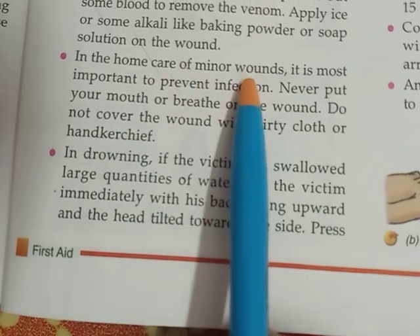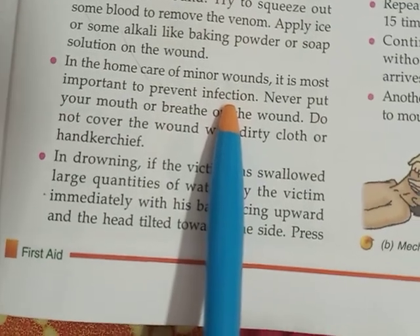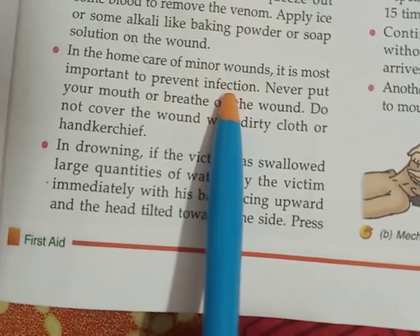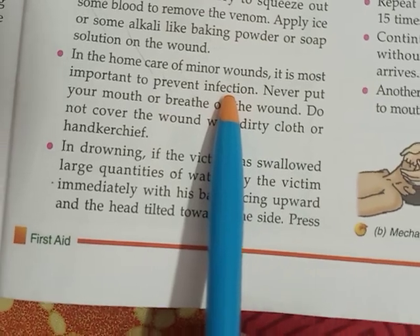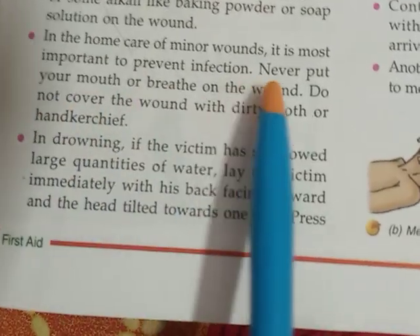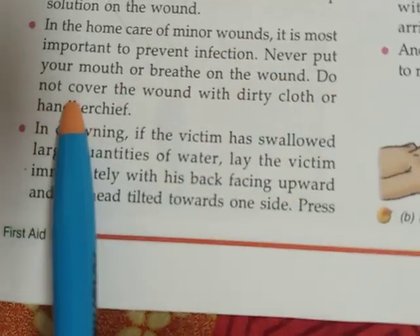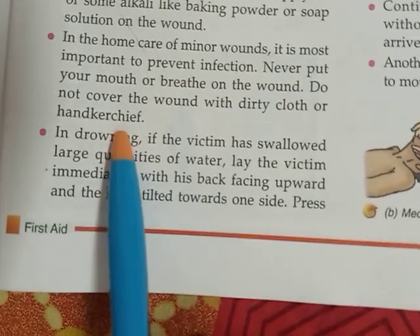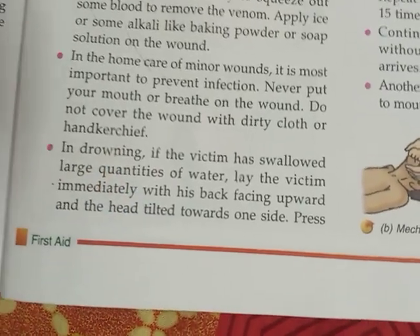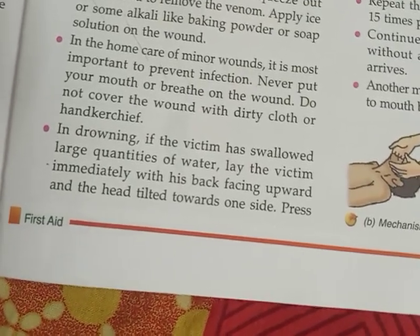In the home care of minor wounds, it is most important to prevent infection. If the wound is very minor, the first priority is to protect the wound and prevent any infection. Never put your mouth or breathe on the wound. Do not cover the wound with a dirty cloth or handkerchief. Whatever cloth you use to cover the wound should be clean, because if it is not clean there are chances of infection.